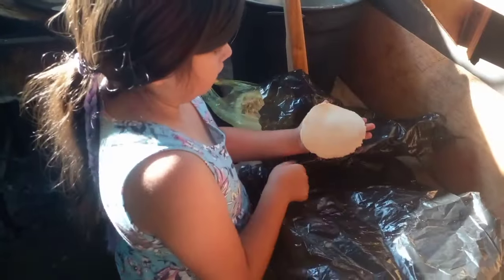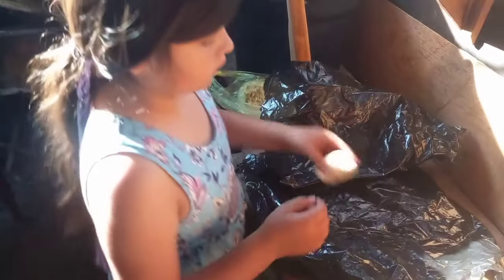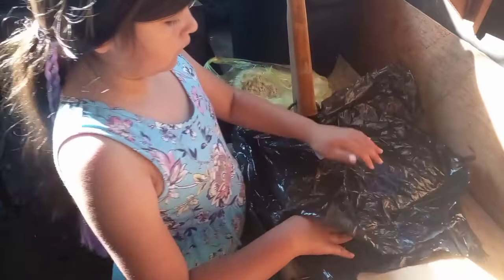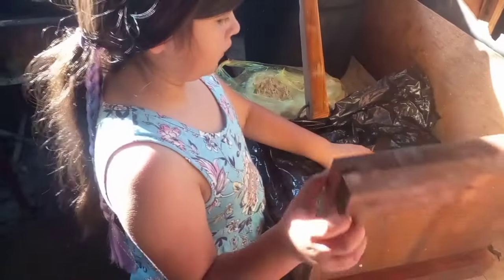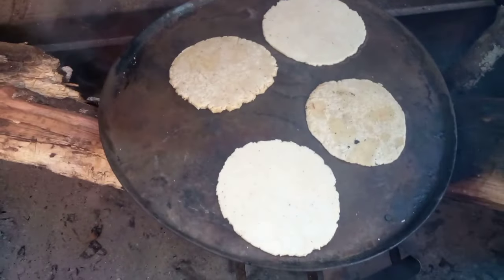She is the one that is making the memelitas to put on the comal. And then I flip them and then pinch the sides up so we can put the manteca and cheese on it. Here are our memelitas cooking.